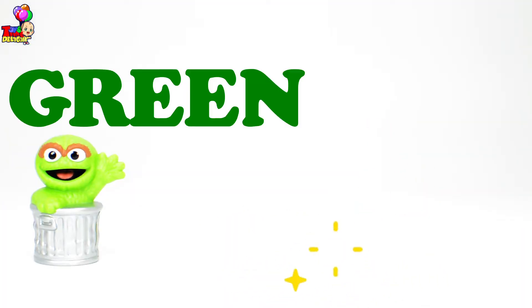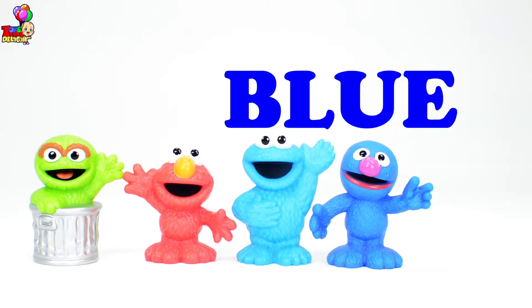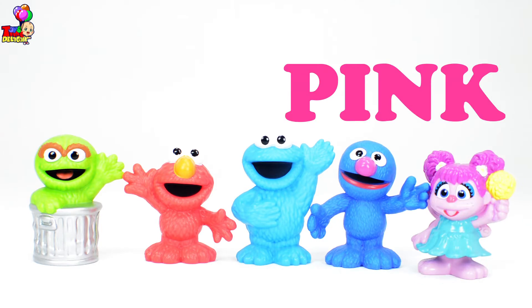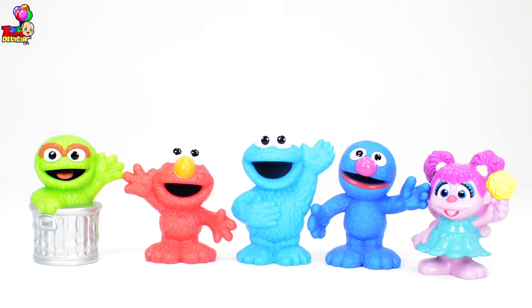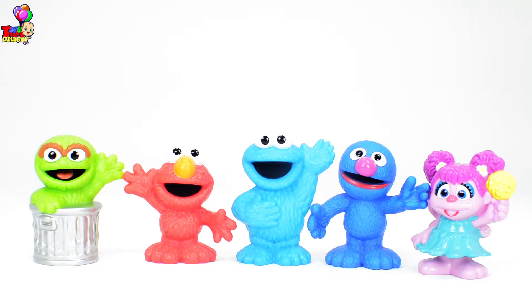Now we have green Oscar the Grouch, red Elmo, blue Cookie Monster, another shade of blue Grover, and pink Abby! Wow, we have all of our favorite Sesame Street characters! Now write in the comment section below who is your favorite. Is it Oscar, Elmo, Cookie Monster, Grover, or Abby? But I love all of them!